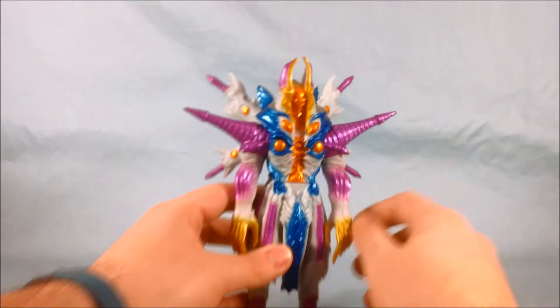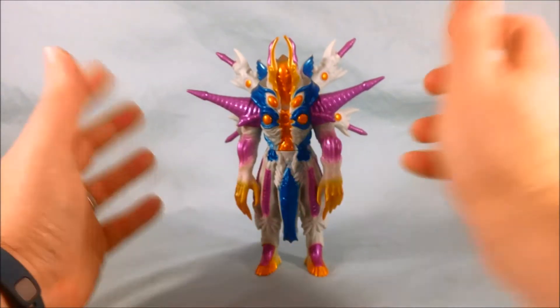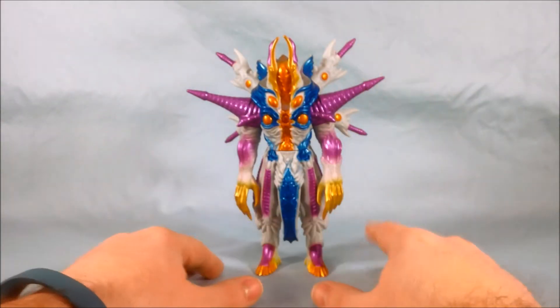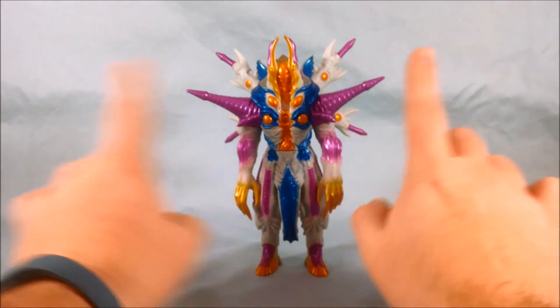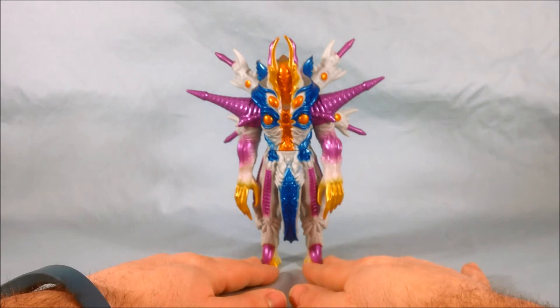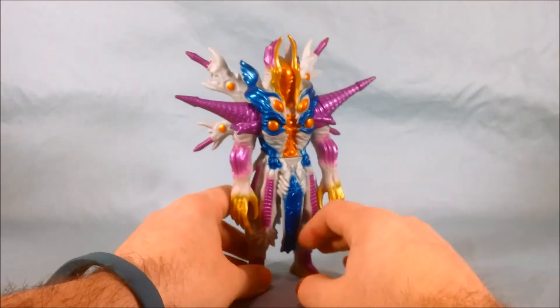If you did watch the show, this is his final form. He came to earth in a much more normal humanoid type of form, but then he absorbed some energy and evolved into this crazy spike-and-wing, kick-butt form. I definitely like it — I think it looks really cool.